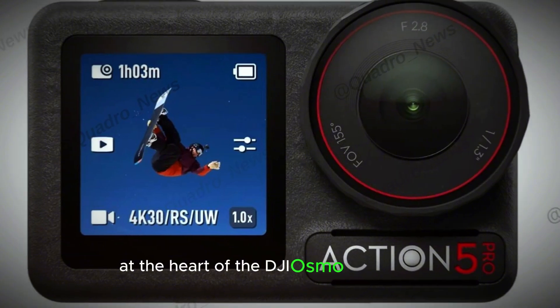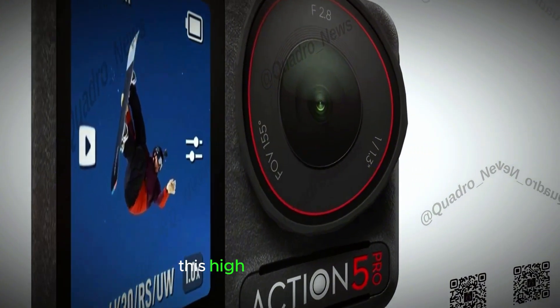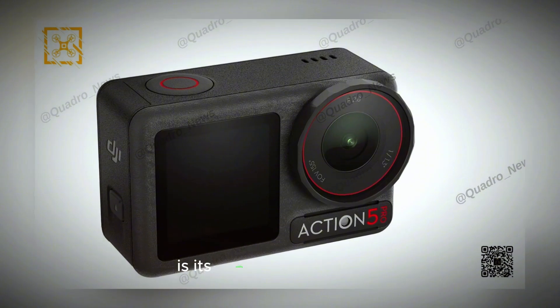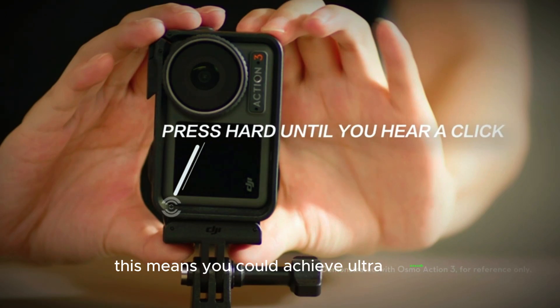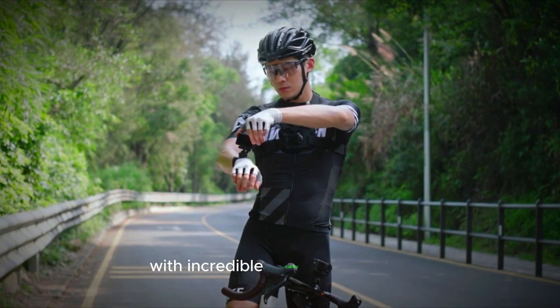At the heart of the DJI Osmo Action 5 Pro is a powerful 40MP sensor. This high-resolution sensor allows you to capture stunningly detailed images and videos. One of the standout features is its ability to record in 4K at an impressive 120 frames per second, meaning you can achieve ultra-smooth high-definition footage, perfect for capturing fast-paced action scenes with incredible clarity.